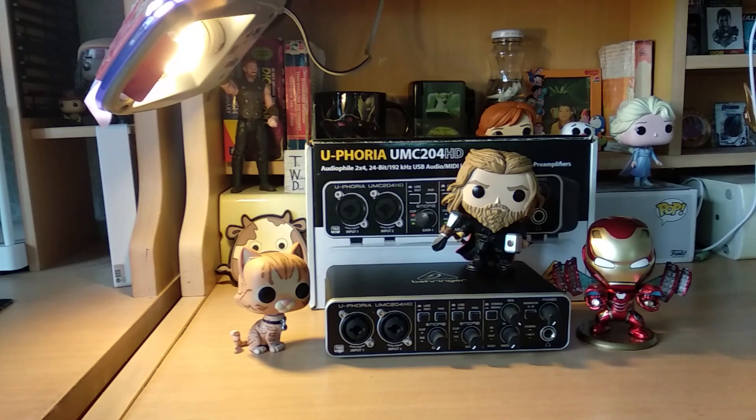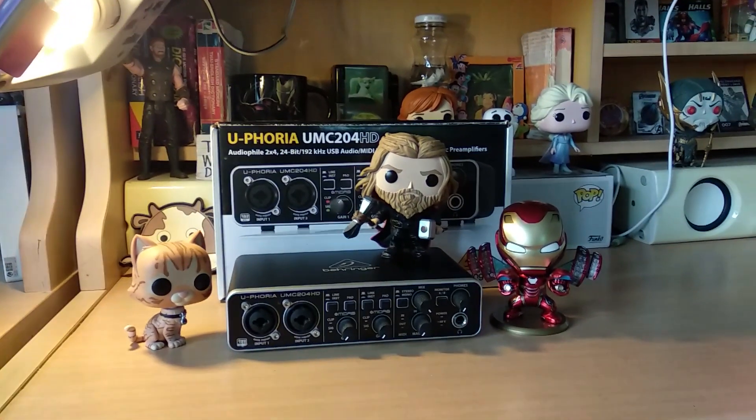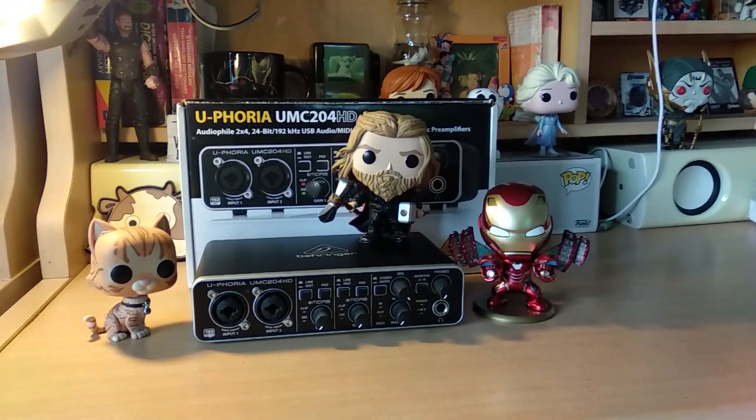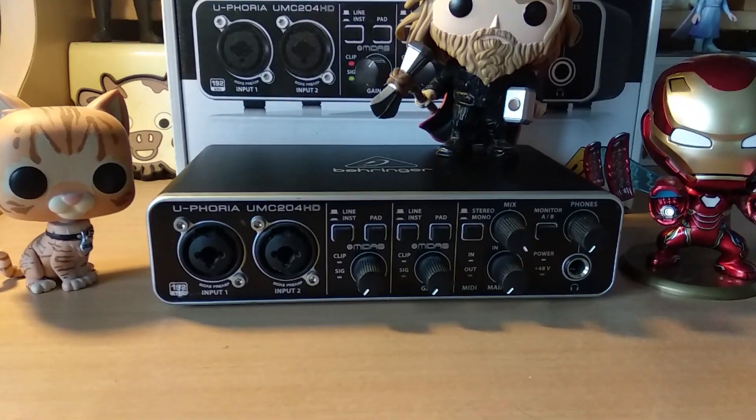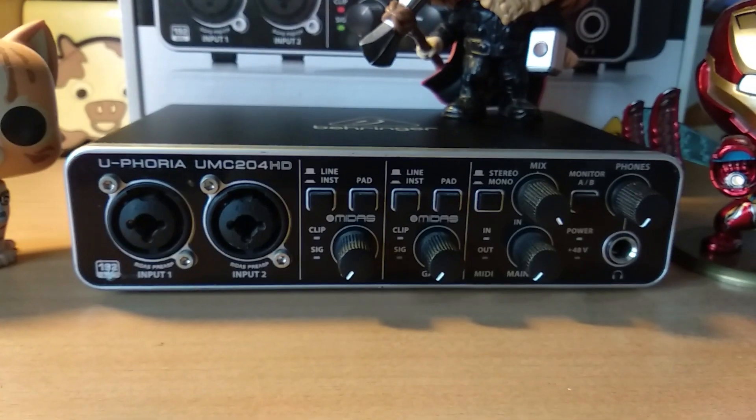First of all, let's talk about the build quality. It has metal construction and it feels strong. Overall, the body of this interface is solid and has weight to it.